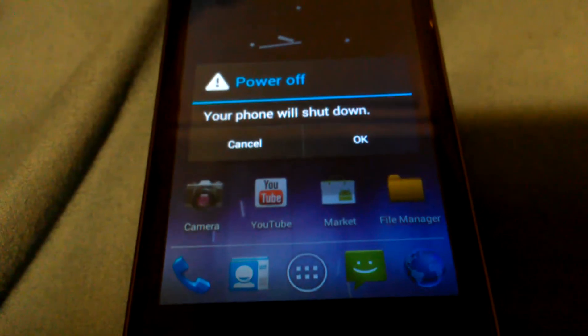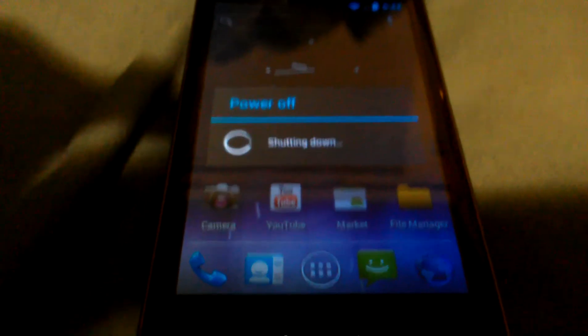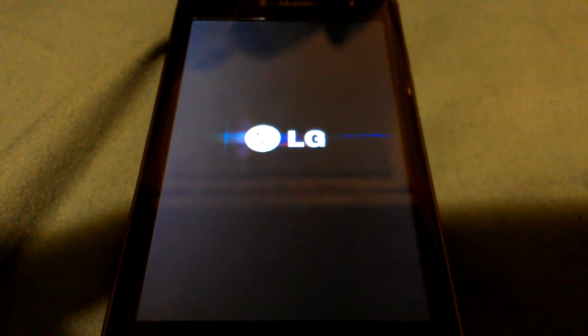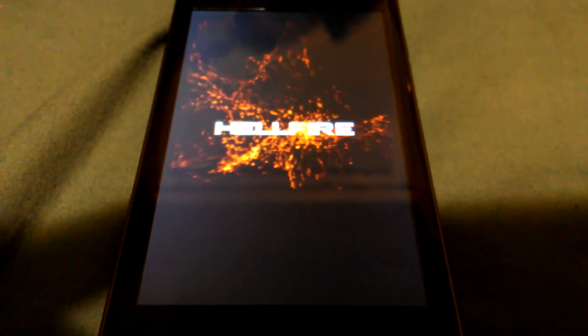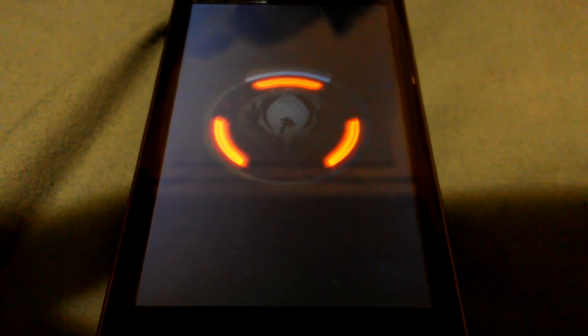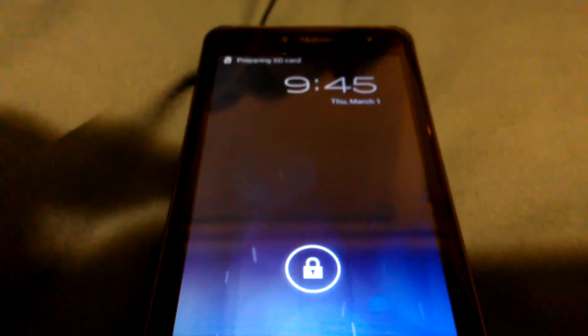Before I end this video — it's pretty long — I just want to show how it powers on. I like how it powers on, it's pretty tight. Alright. I thought that was a little cool animation — a nice way to come on. That's pretty much it. Be sure to thumbs up, comment if you have any questions, and subscribe for more videos. That's it for right now. Thanks for watching.